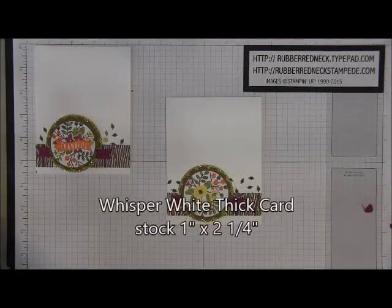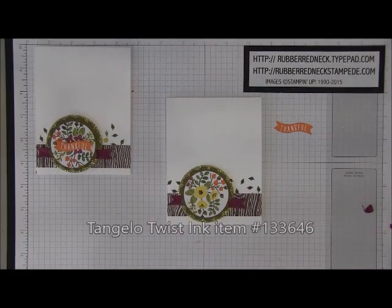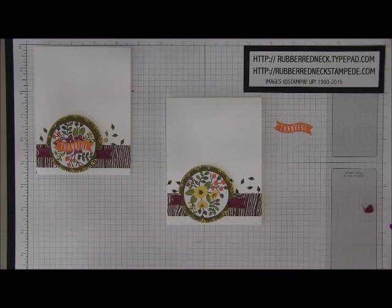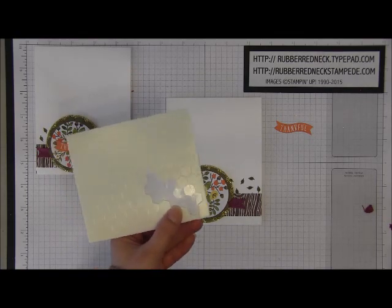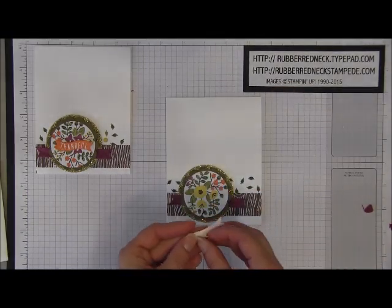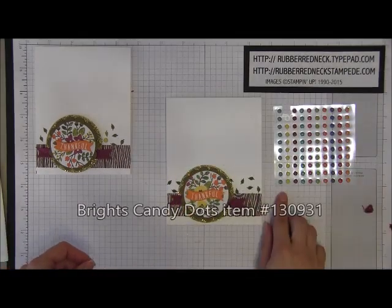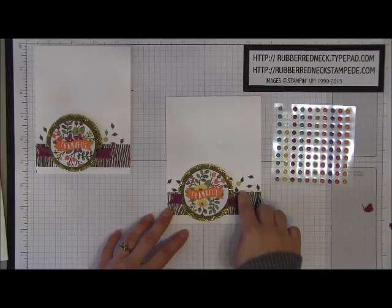Cut one piece of Whisper White card stock at one inch by two and a quarter. Take the stamp from the thank you set, ink it in Tangelo Twist, and stamp onto the card stock. Zip it through the Big Shot with the Bitty Banner Framelits to die cut it out. Then take your Stampin' Dimensionals, cut a little piece off from the side, and place that onto the back of the little banner. Attach it going across that designer paper. To finish off the front of the card, take a Daffodil Delight Bright Candy Dot and place it in the right corner from that circle.